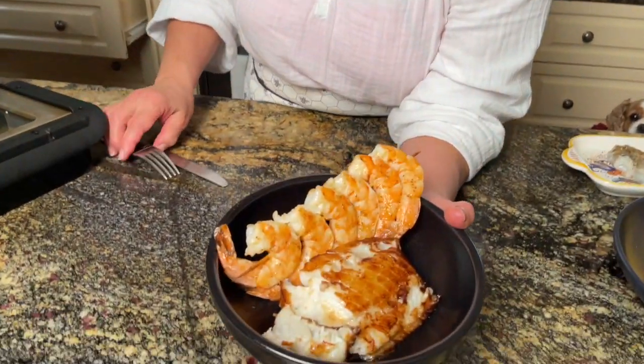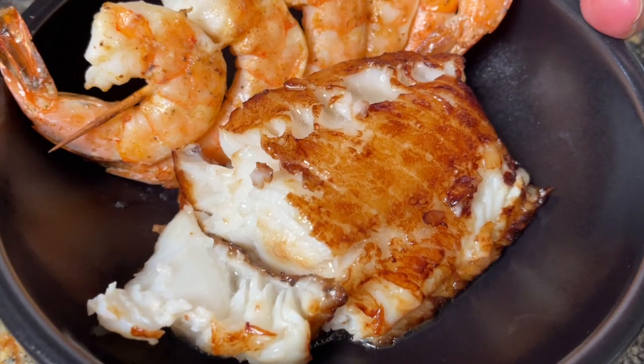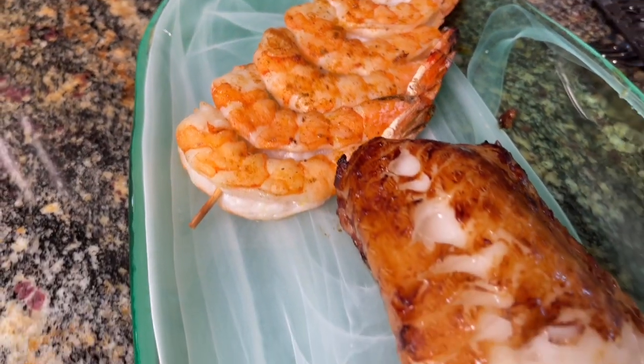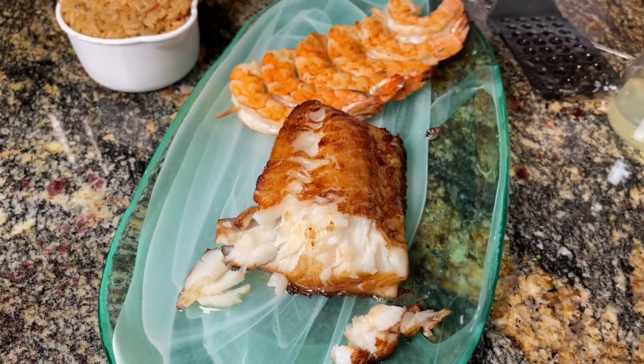Starting healthy, I'm going to do a nice sea bass feast that is amazingly easy in the air fryer, of course. I love my air fryer. It's great because kids can use it, hunters can use it, and the seafood comes out great.